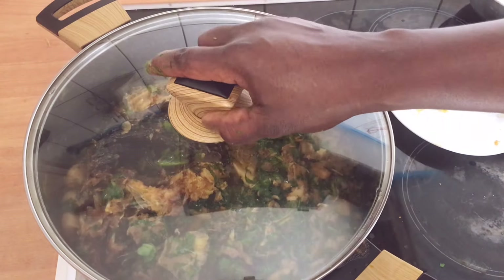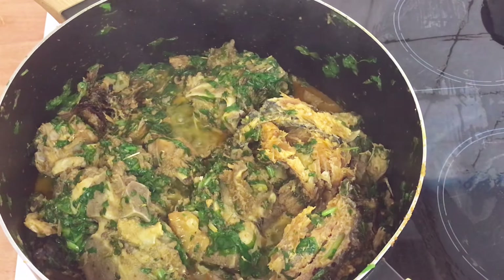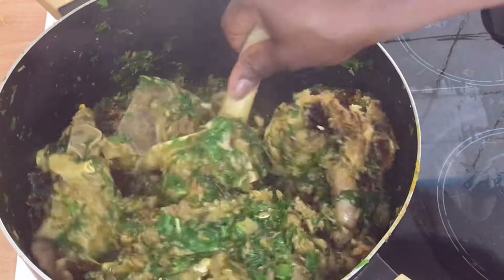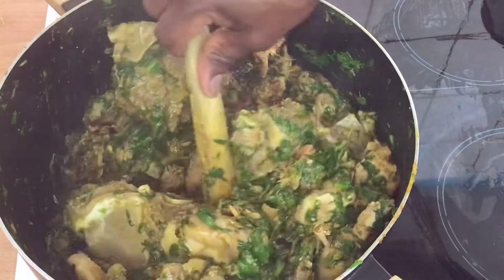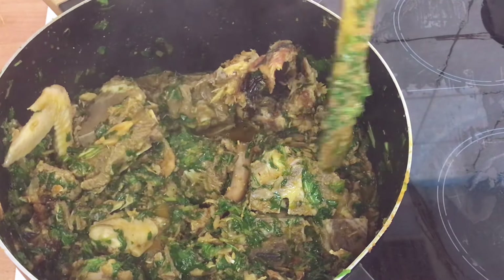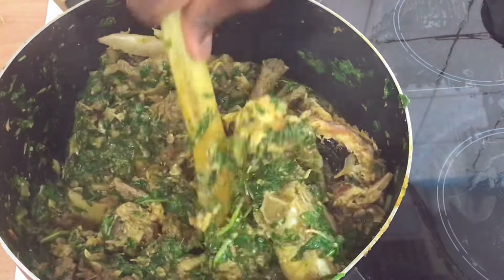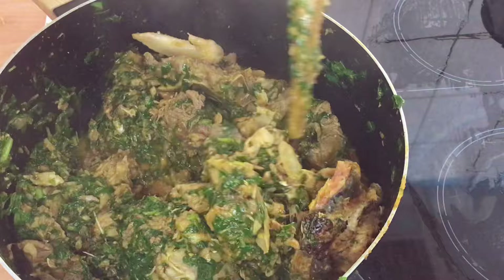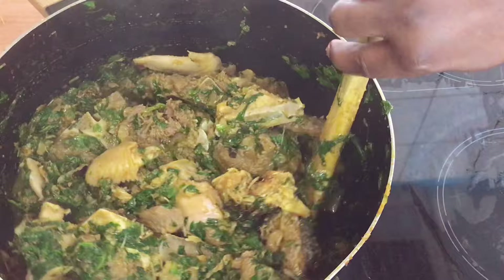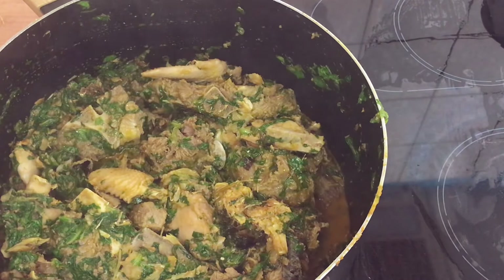I'll cover it for just one to two minutes to finish cooking, and then it's done. So this is the end of our video. Our vegetable soup is done! Bring your fufu, bring your amala, bring whatever you like to eat — I love this bone in the soup. Bring whatever you want and let's eat! Thank you so much for watching my budget-friendly vegetable recipe. This is the end of this video — bye for now, ciao!